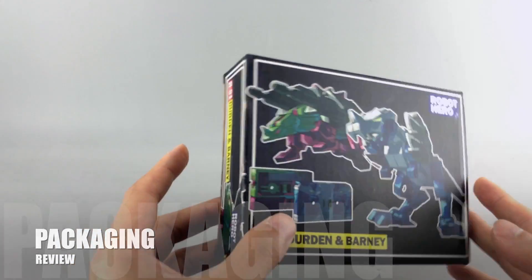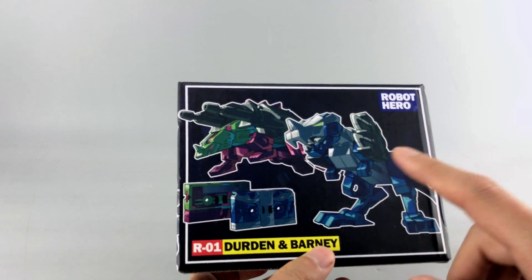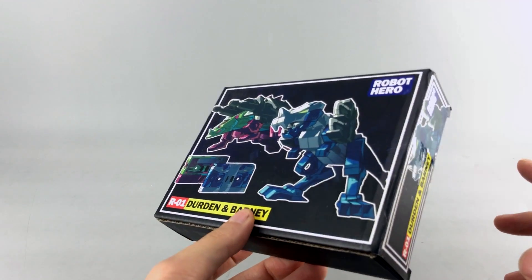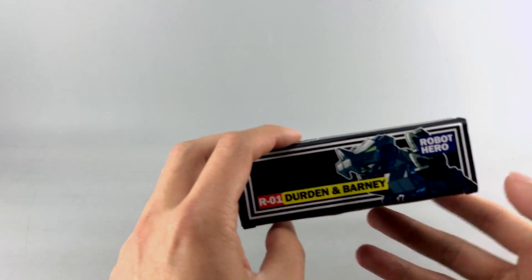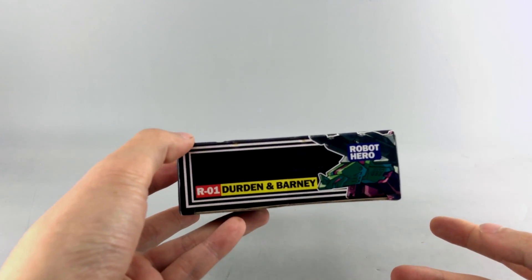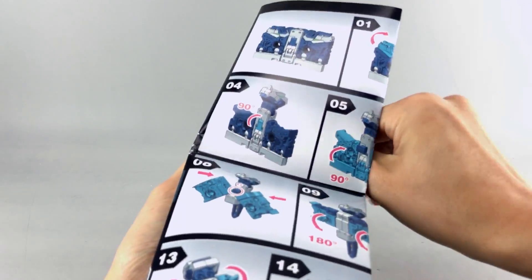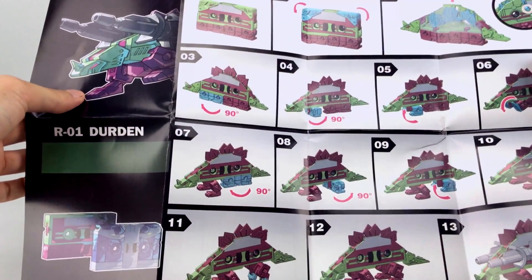For the packaging review, you get a small box that's pretty much the same size and look as the Masterpiece cassettes that came from Takara. You can see nice artwork on the front showing the cassette mode and their alt modes or dino modes. On the back you get warnings and some grayed-out images. Out of the packaging you get a big sheet for instructions — one side has Barney and the other has Durden in their cassette box format.